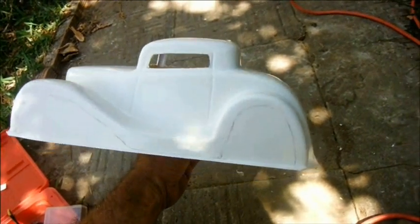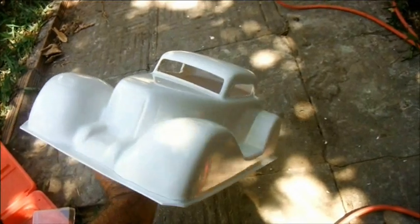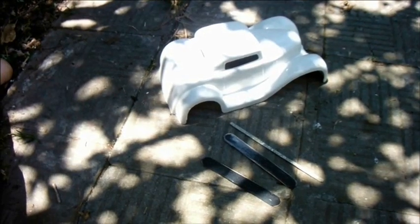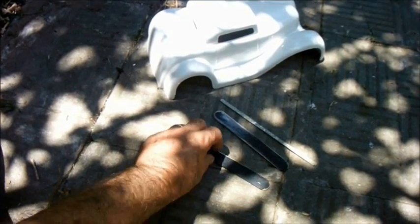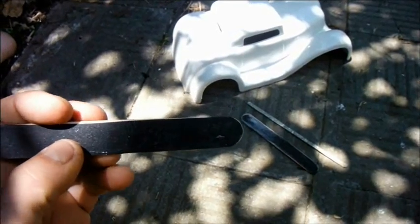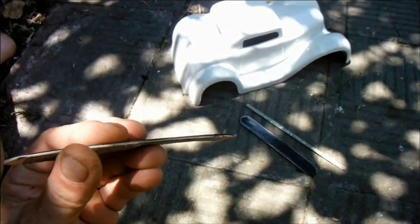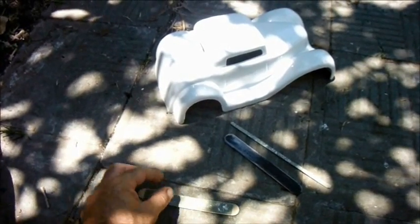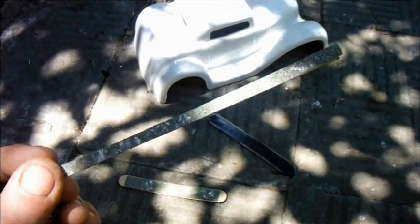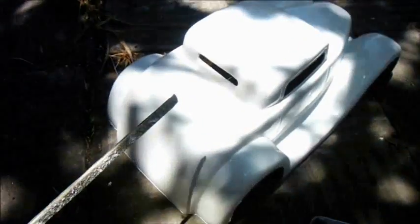I've just done this with the Dremel. I haven't used a file or any sandpaper on it yet. To make jobs like this easier, I'm in the habit of making myself these little things — just a piece of coarse and fine sandpaper glued to either side of a popsicle stick. In order to do this car however, I had to make an extra specially slim one to go in these tiny letterbox windows.